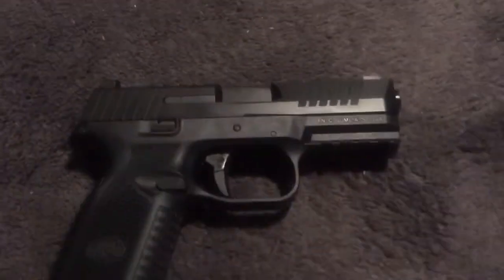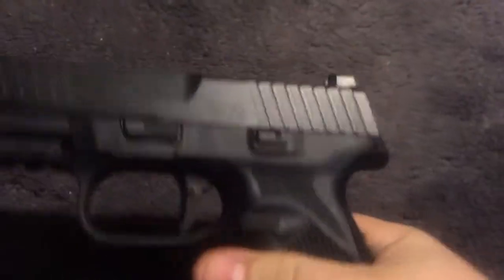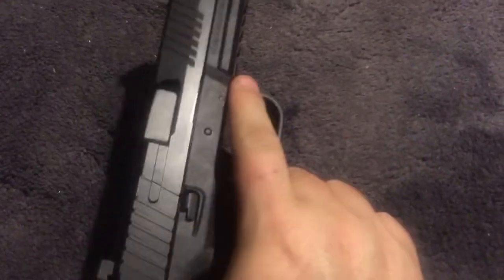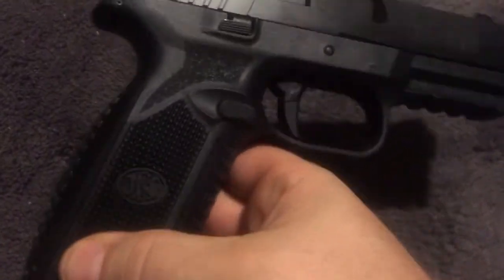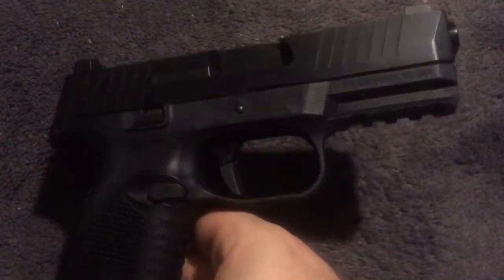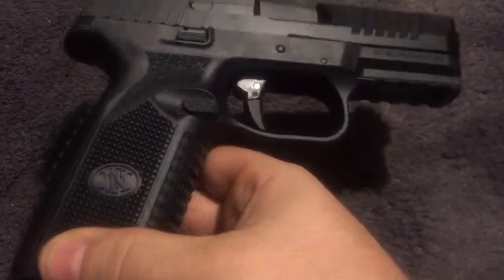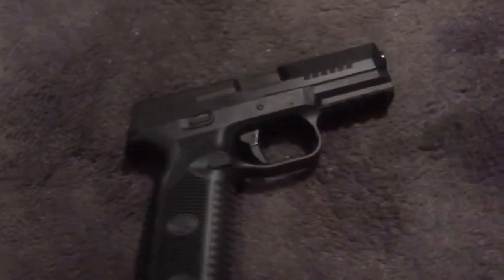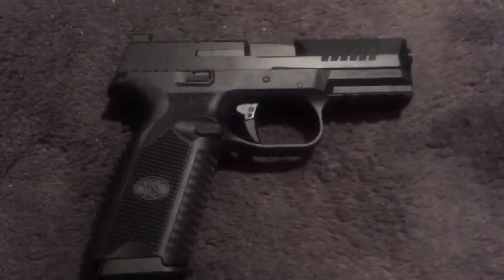FN 509 — these are really interesting. I think they're one of the best looking polymer handguns out there. Of course that's very subjective. FN makes really good stuff, as do most manufacturers. FN is one of those that is generally respected by most. Not that they can't do bad stuff — they absolutely can — but most of their pistols have over the years been very good, and their military contracts speak to their quality.